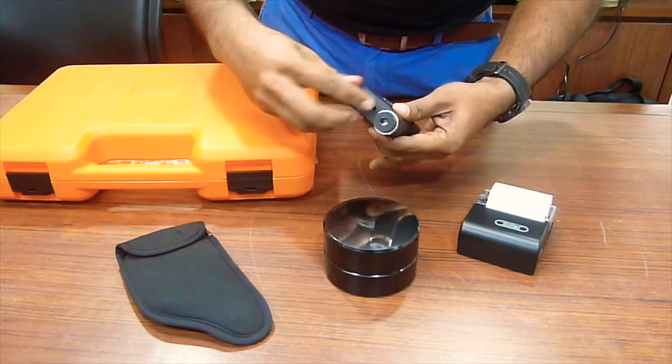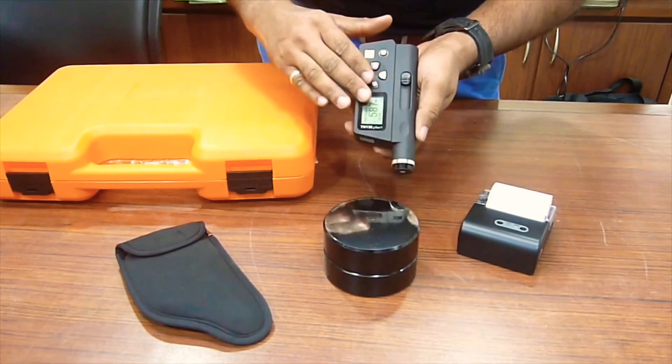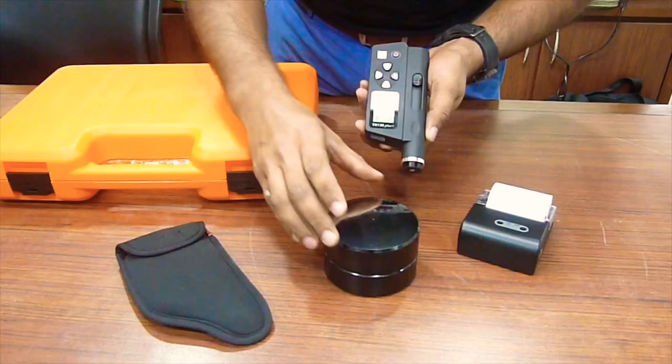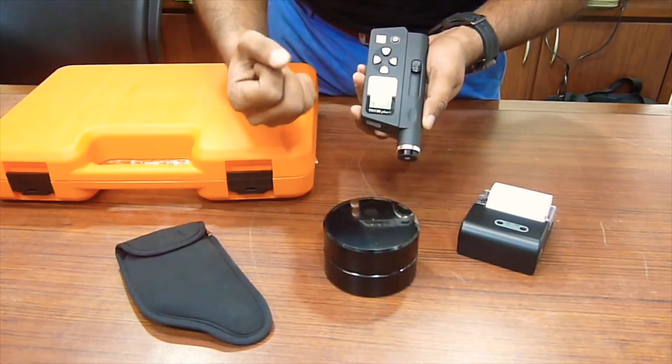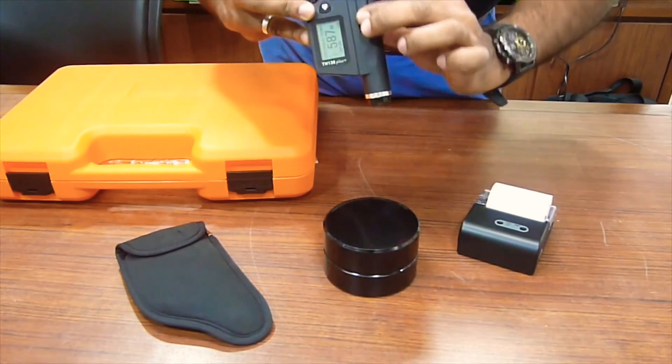This might vary from model to model, which you can check with the catalogue. But the basic fundamental principle remains the same. All these portable hardness testers from Yamaya Bliss work on rebound velocity. They need about 3-4 kgs of mass to make the rebound. Quite easy to use and very handy.